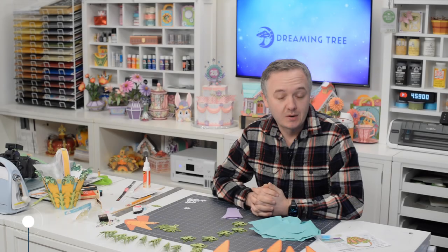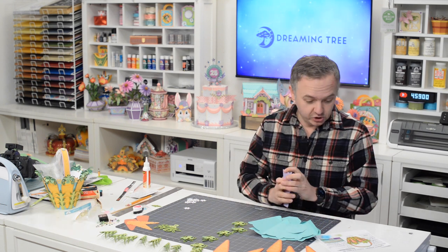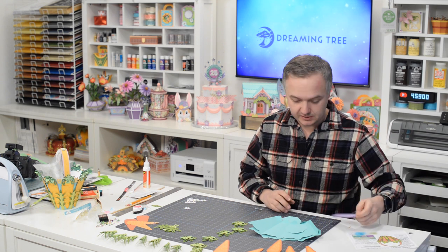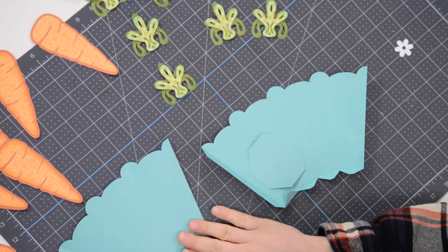Hey everyone, Leo with DreamingTree, and welcome to the assembly video for our carrot basket. I have all of my pieces cut out in front of me as should you. This is a very cute little piece — we've got two little jointed figures and then this little beauty.